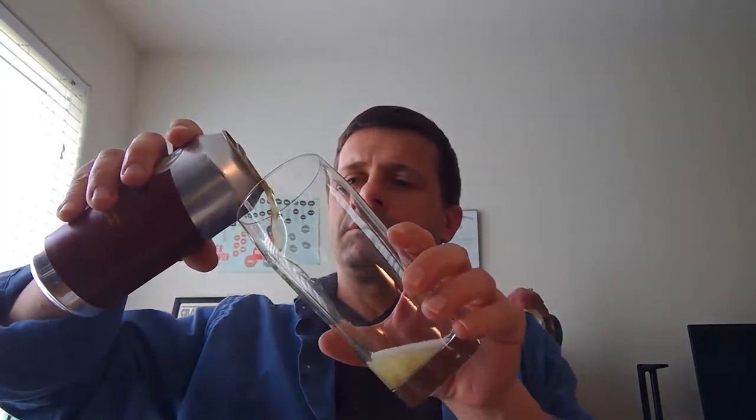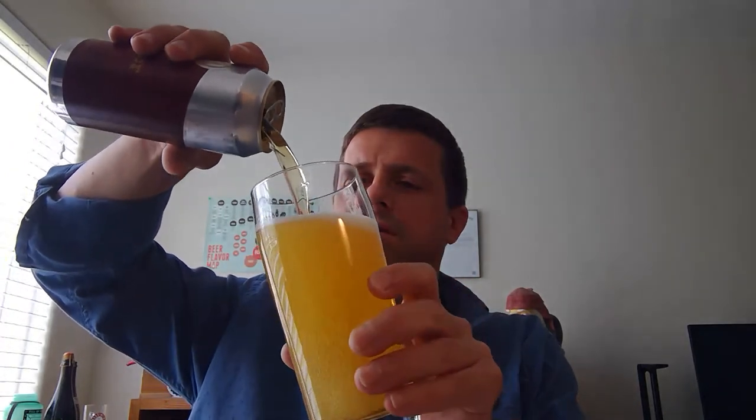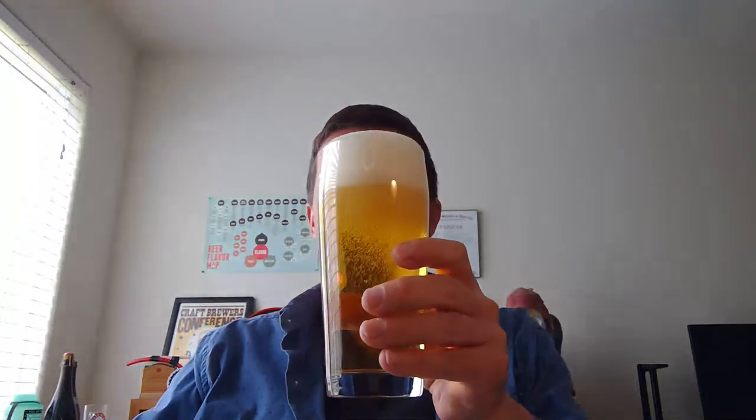It is four o'clock central time, so it's time for a beer. I'm drinking something locally from Alma Mater Brewing Company called Klinker — it's a German pils. I'm going to pour this into my glass and talk about what it means to have a beer clean glass. So let's take a look at this. That's a beauty right there.